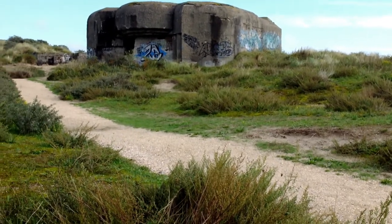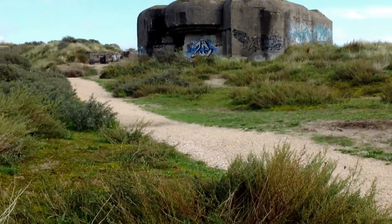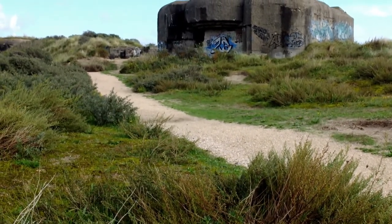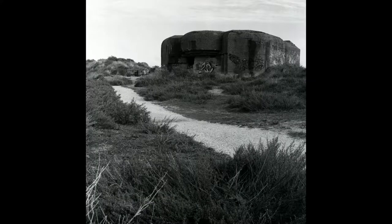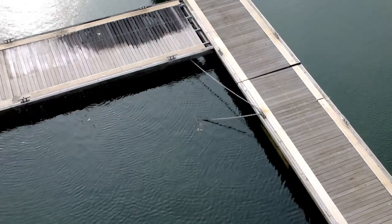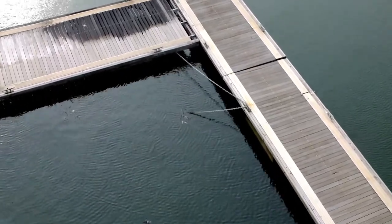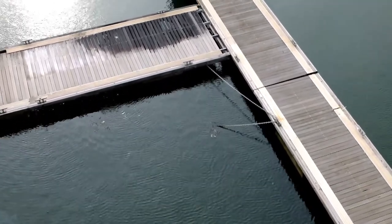This is the first shot on the FOMA PAN 400 and it's at 1/25th of a second at f16. Here we go. It's somewhat of an awkward shot hanging here above the water, so let me quickly focus. Again, 1/25th at f16.